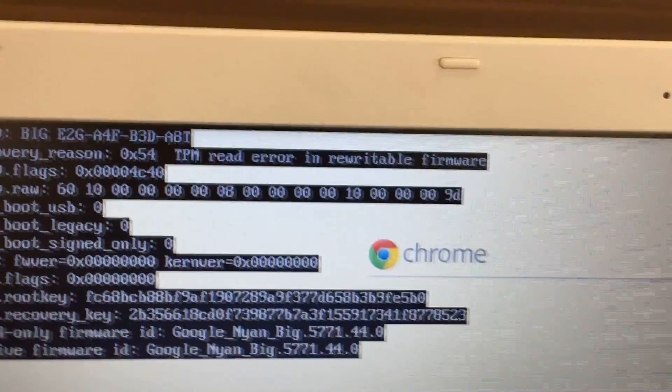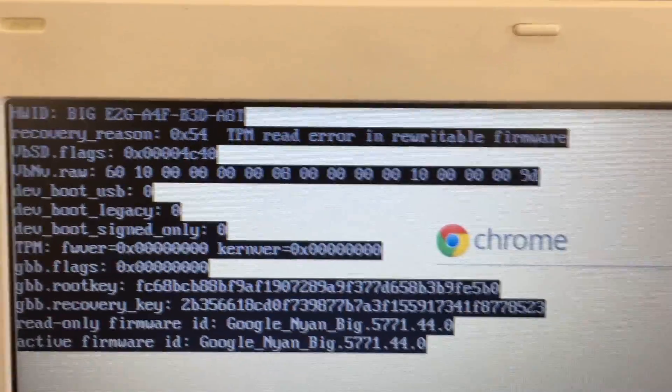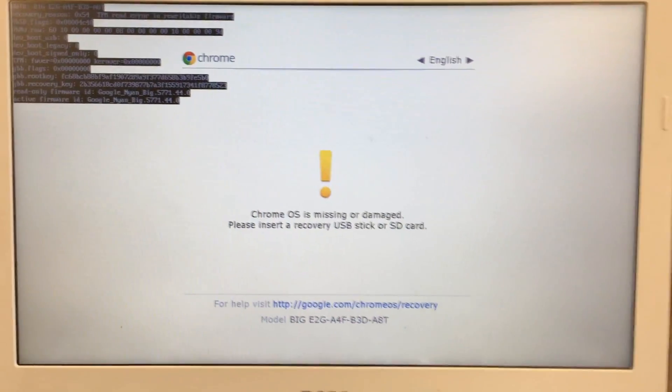To find out exactly what the issue is, click the tab and it will show you the error. So here, the recovery reason is 0x54 — a TMP read error in rewritable firmware.